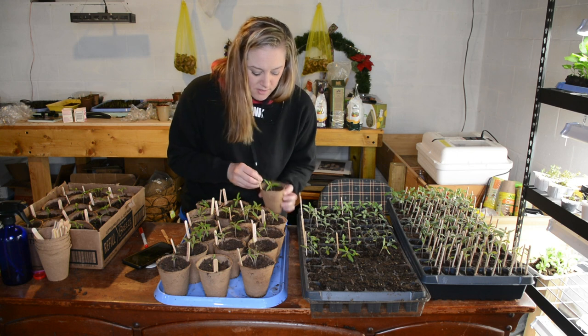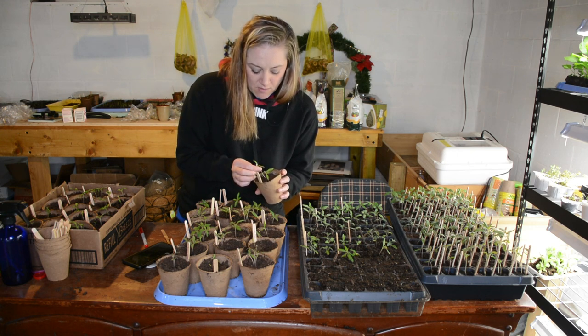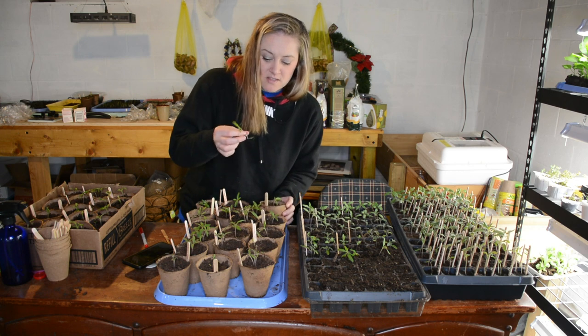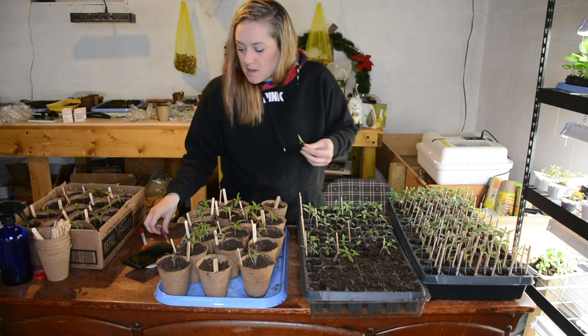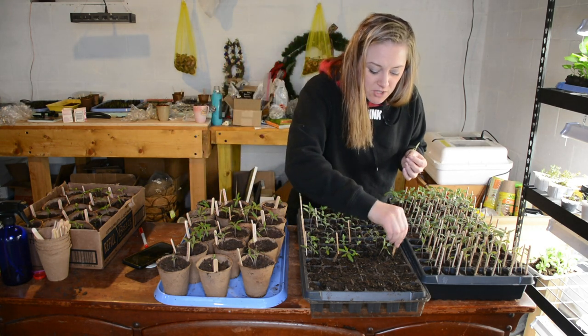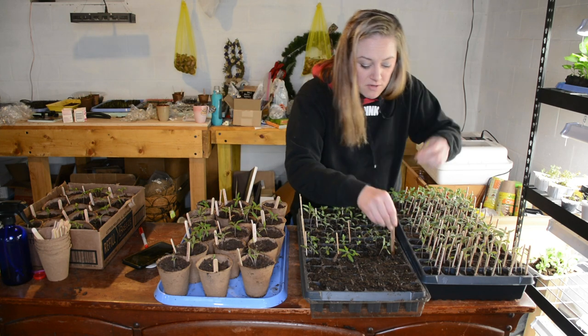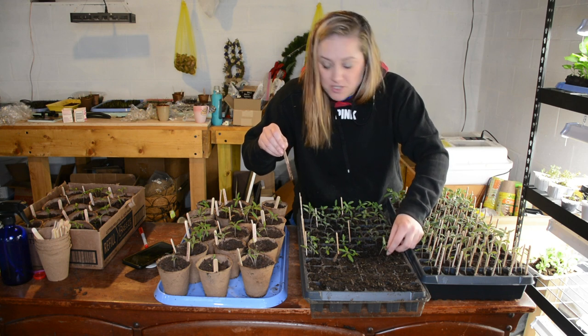I'll show you guys in a week or so and do a follow-up video. This stem is really tangled and down in there. Sometimes they don't make it — sometimes you don't get enough root. But for the most part they do. I didn't lose a single one of these that I transplanted over a week ago. Bury that stem as much as you can.